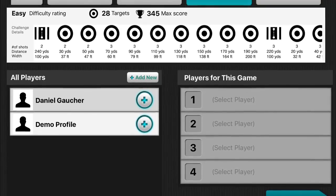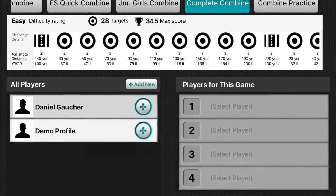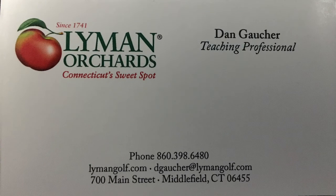I hope this gives you a better understanding of some of the technology with the FlightScope that we use here at the golf center. Give us a call for a lesson soon.